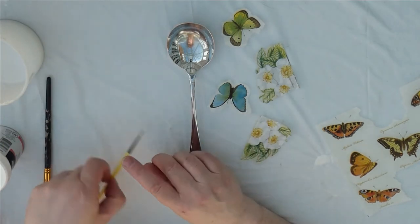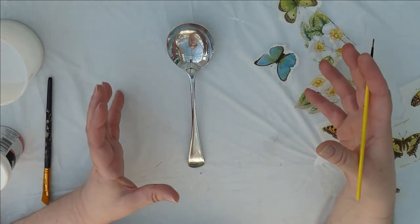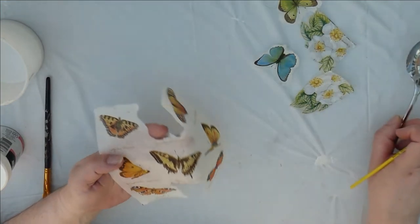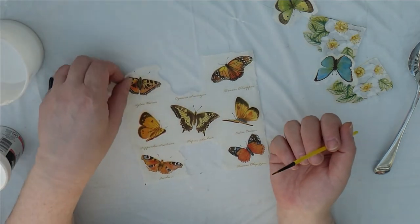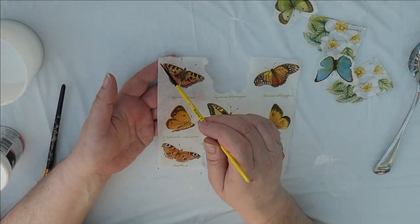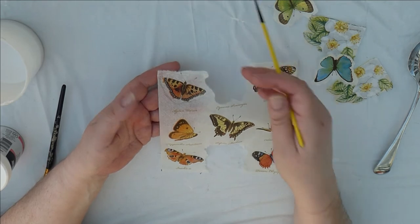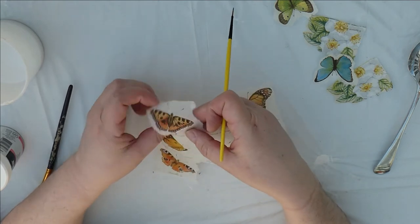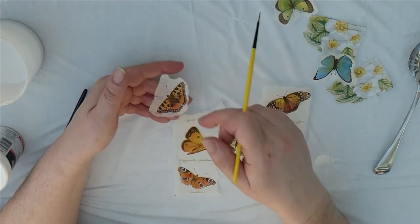Before you start, once you've chosen your images that you want to use from your tissue, you separate the three layers of tissue so that you just end up with one layer which is very translucent. Then if you want to get your image out from the sheet — say I wanted to use this butterfly — you just wet your little paint brush, go round the outside and then it just tears away. You've already taken the bottom two layers of your tissue off so that there's just the one layer left.